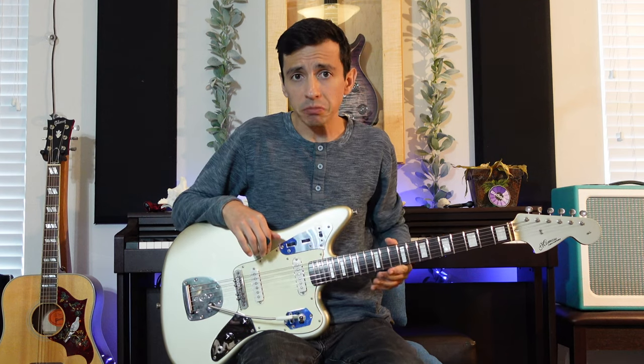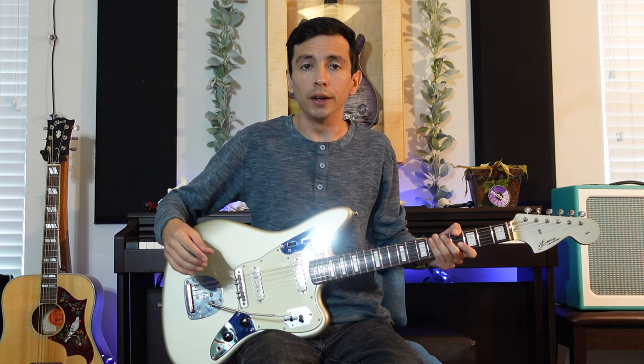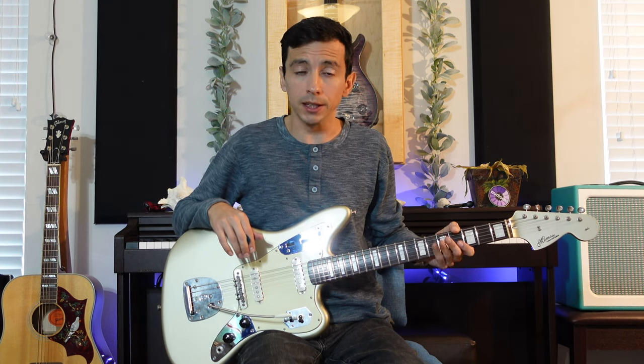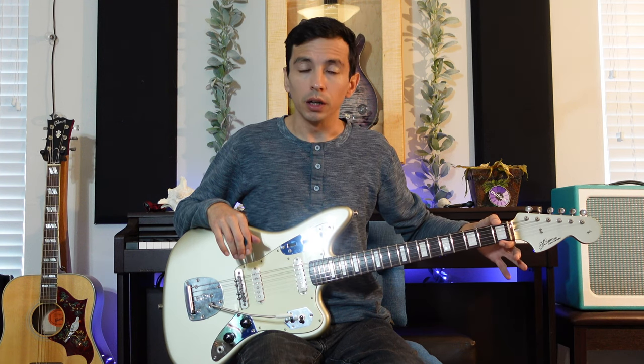And here's the guitar finished with the Mastery Vibrato installed. It took me all of 10 minutes total. All you really have to do is remove the strings, remove the other unit — it's only the screws that are keeping it on — place in the new one, restring the guitar, and you're pretty much good to go. Minus if you want to do little extra things like I did: I gave a little bit of lemon oil to the fingerboard and polished the frets.